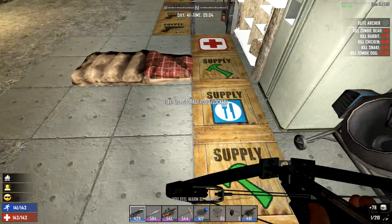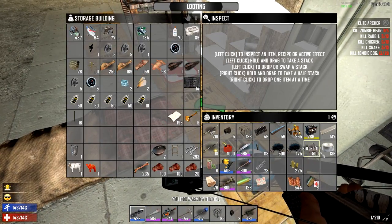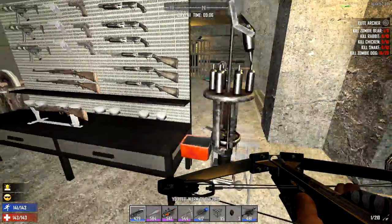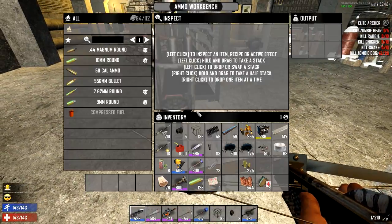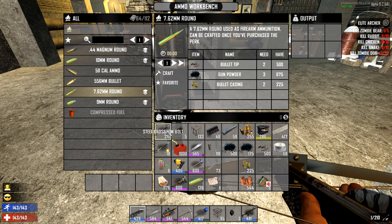We have our cloth right here, I should probably put that back — I don't need any more than that right now. I'll take half of that and put it back. I did take up the gunpowder we made last episode. I'll take that back over here and I'm gonna make some more 7.62 rounds, which I do need quite a bit of.